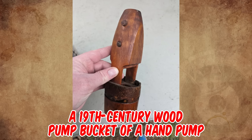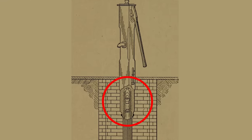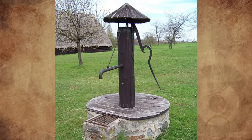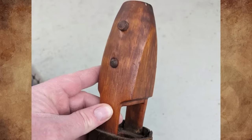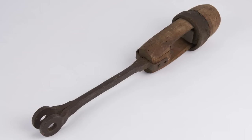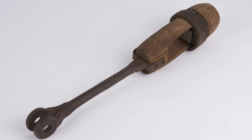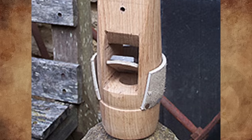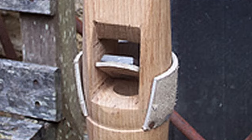It's a 19th century wood pump bucket of a hand pump — the part that moves up and down in the shaft to create the siphon. The leather swells and seals to provide the vacuum to pump the water up. The upper end of the bucket is tapered down to snugly fit into the V-shaped end of the iron operating rod. A wide slot is cut right through the bucket to take the clack valve, and a hole is bored from the underside to meet this slot.